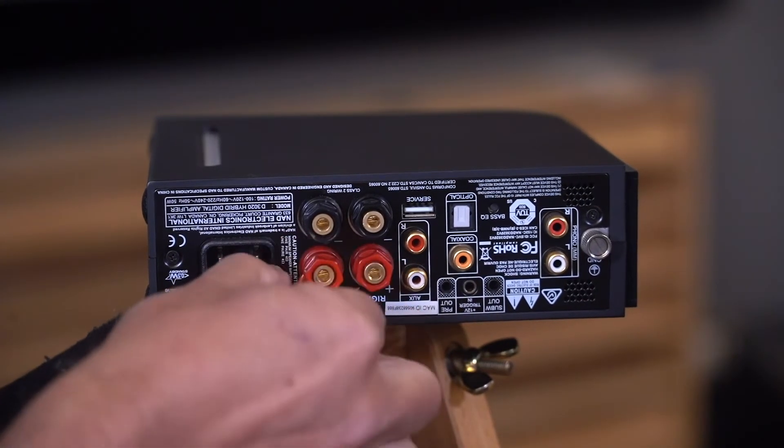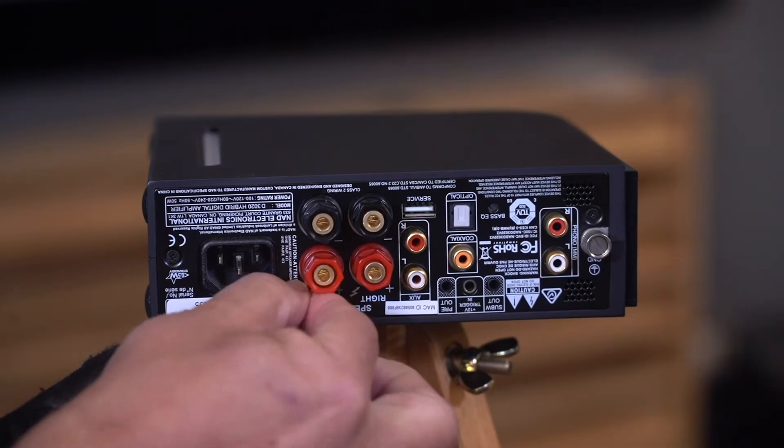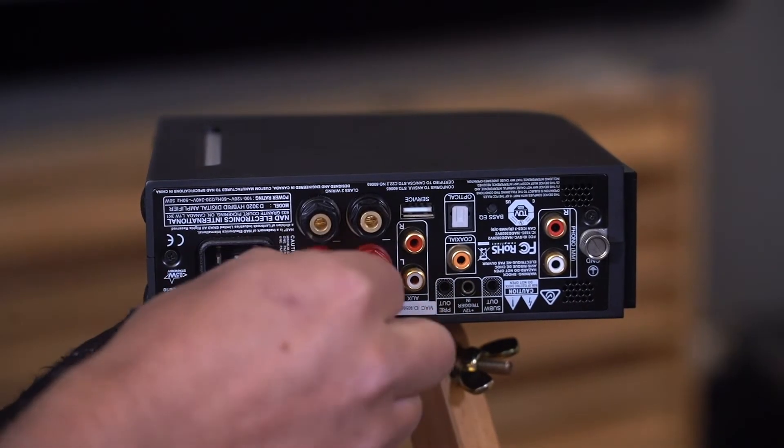The purpose of this whole thing is to give the REL the same input signal — meaning the entire chain of custody: sources, cables, all the way through preamp to amp. That's what we need to feed through to the REL so that its dynamic and tonal signature is exactly what your speakers are being sent.